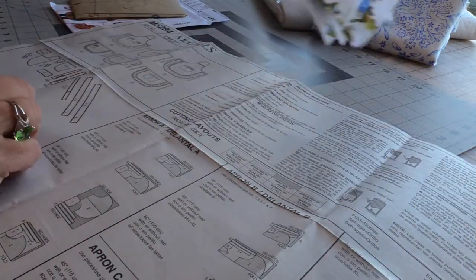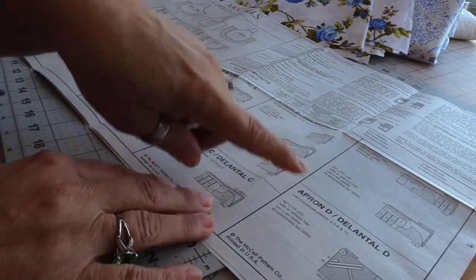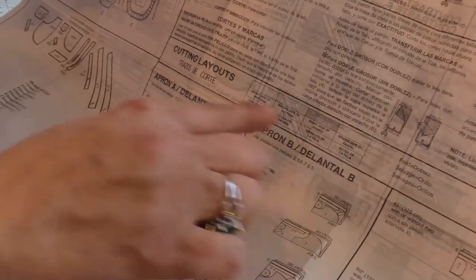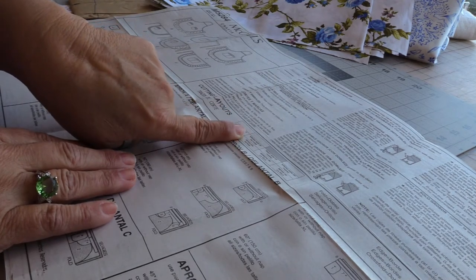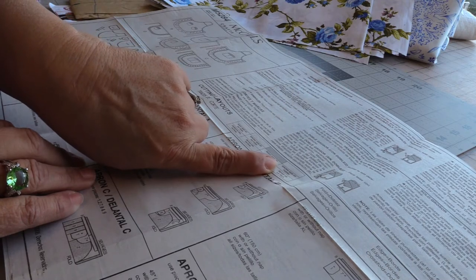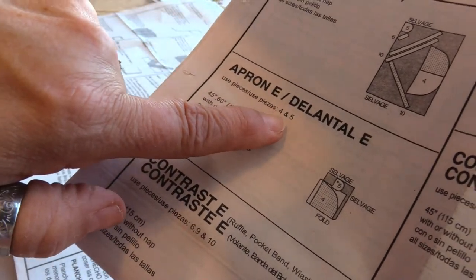Since we've decided to do View E, I don't need to worry about Views A, B, C, or D. The pattern key is important if you've never cut out a fabric pattern before: white is the right side of the pattern, white with dots is the wrong side of the pattern, totally grayed out is the right side of the fabric, and white open is the wrong side of the fabric. Here is the View E pattern for the apron — it uses pieces number four and five.